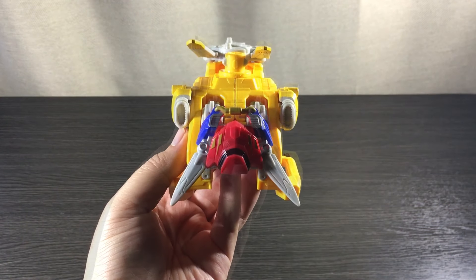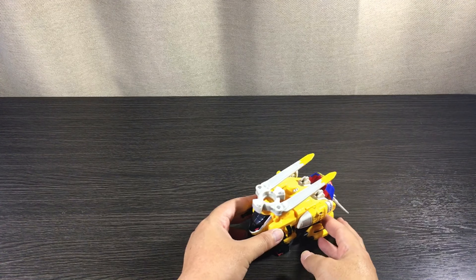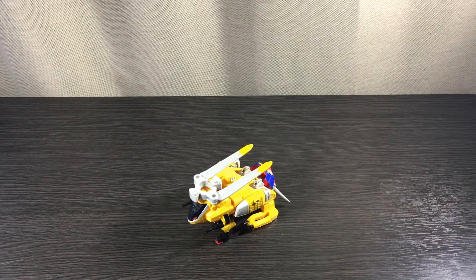Here we have it — the Jack Rabbit mode, or what I like to call the beast mode. This is my favorite transformation out of the two, and it's the easiest one to do. Nice transformation — one done. Moving on to the next transformation.